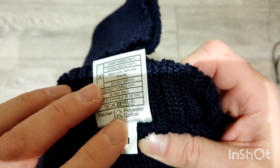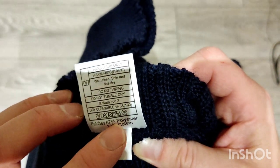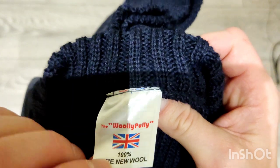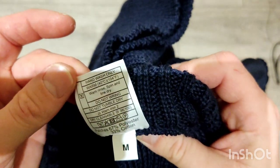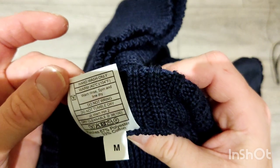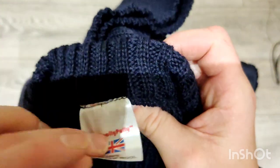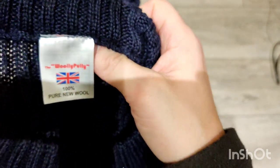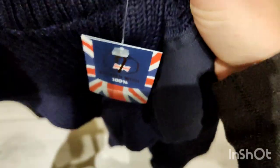The patches on these ones are 67% polyester, 33% cotton, which is quite good because they'll dry a lot quicker - if they were just cotton they'd get wet and stay wet. It says do not tumble dry, hand wash only, but 40 degrees still seems a bit warm for wool. I would do it on a cold wash unless you want to shrink it.